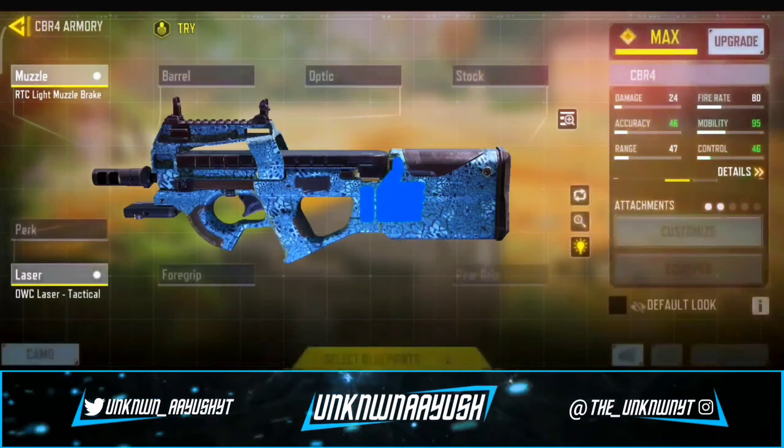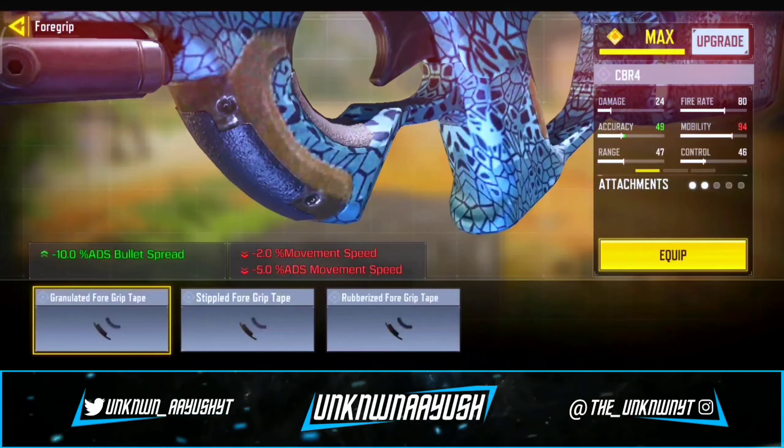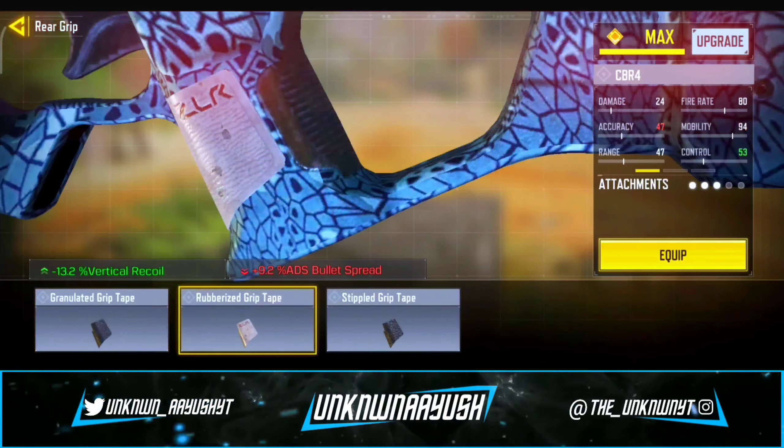In the third attachment, we use Granulated Four Grip Tape. In the fourth, we use Rubberized Grip Tape. It helps to suppress the recoil.